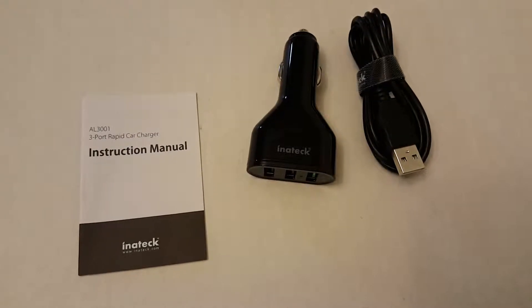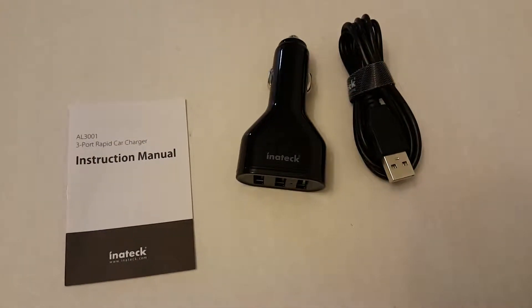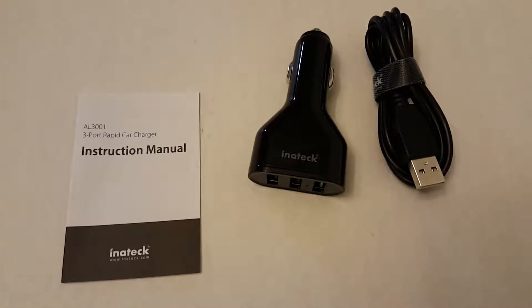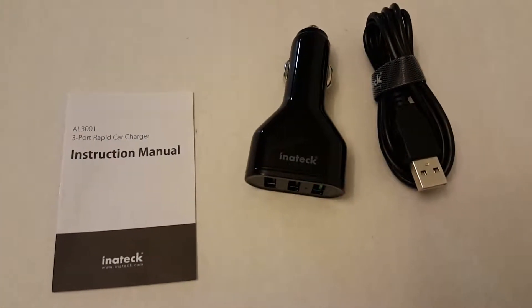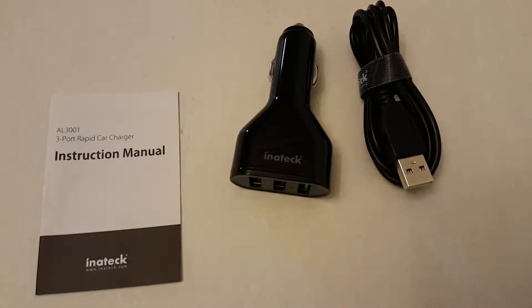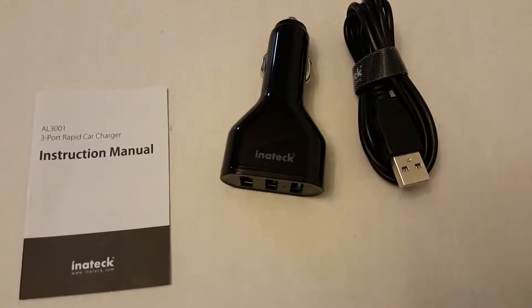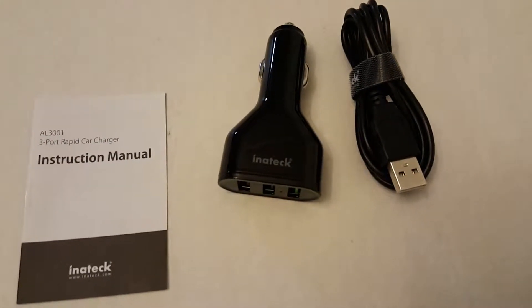The package contains an instruction manual, the Inartek car charger, and a micro USB charging cable. The instruction manual tells us the details about the three USB ports. One of them is a quick charge port, and the other two are 2.4 amp output ports with 5 volts output.